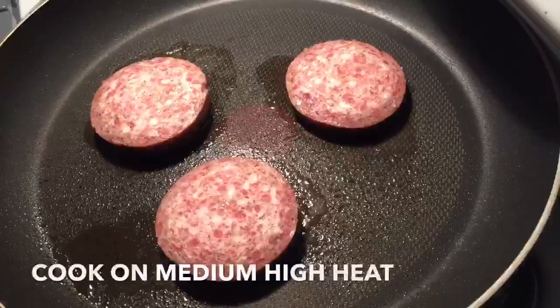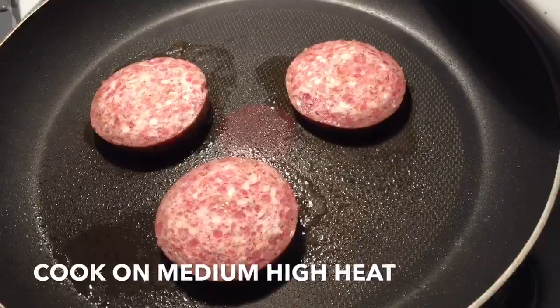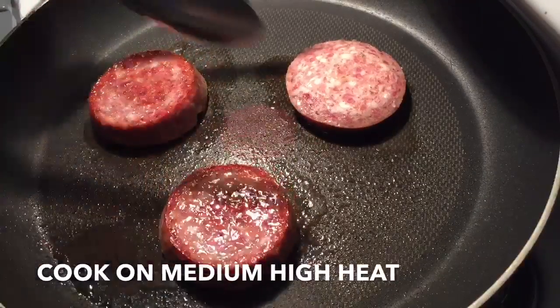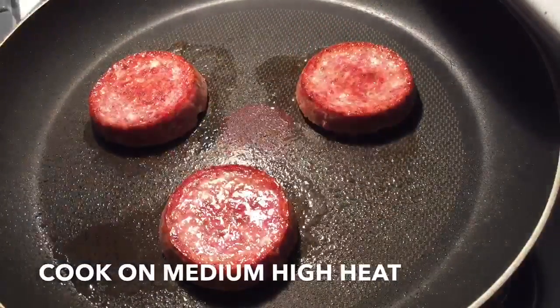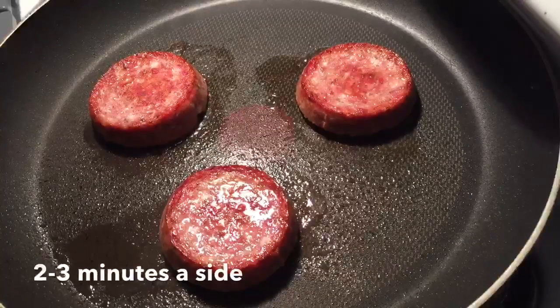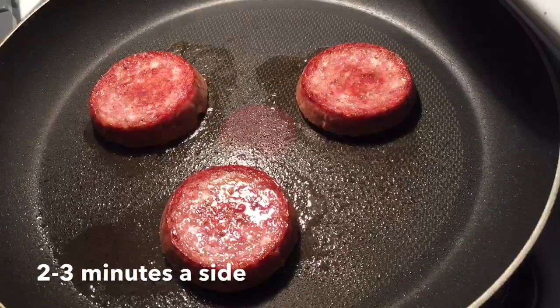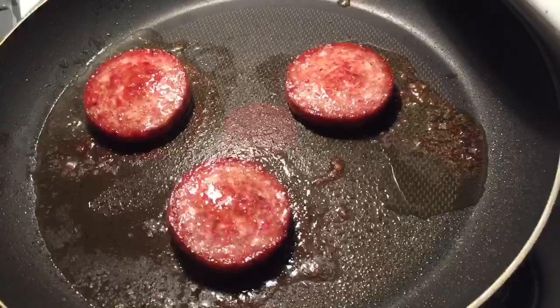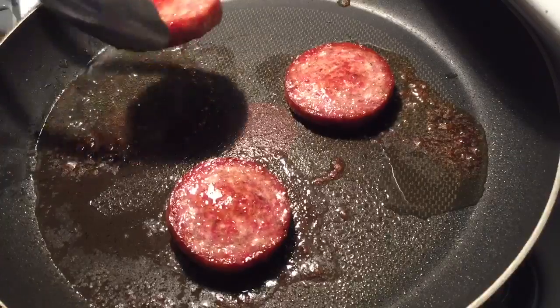After they've been cooking for about 2 or 3 minutes, go ahead and just flip them over. After another 2 or 3 minutes is up, go ahead and remove them from the heat.